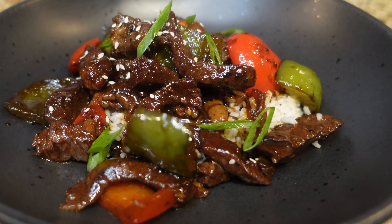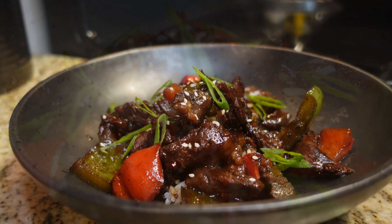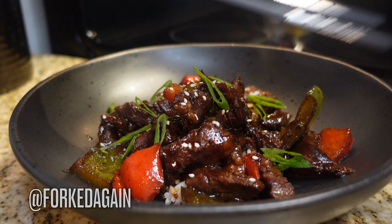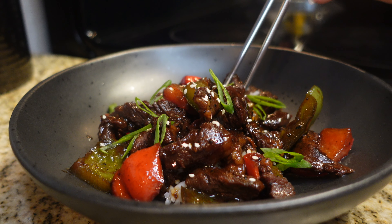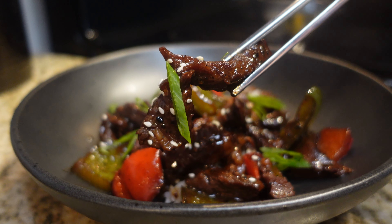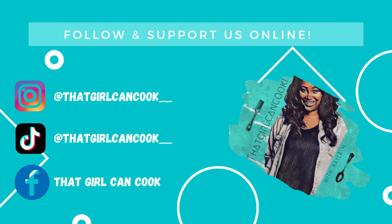And there you have it — our delicious homemade stir-fried pepper steak! It is something worth tasting, I promise you. Check out my custom made chopsticks from Forked Again on Instagram — I absolutely love this set. As always, thank you guys so much for watching. If you try out this recipe, let me know down in the comments. I'll see y'all next time — and don't forget to subscribe to the channel!